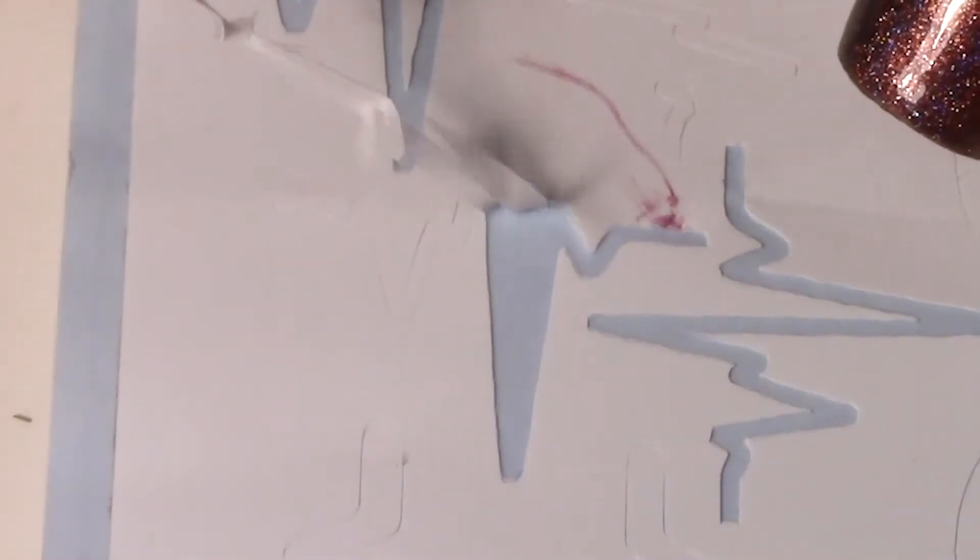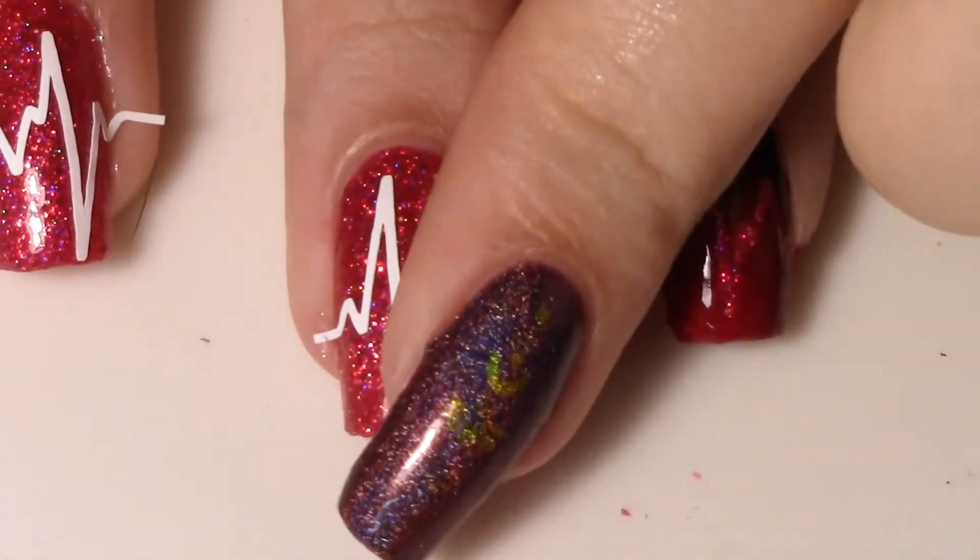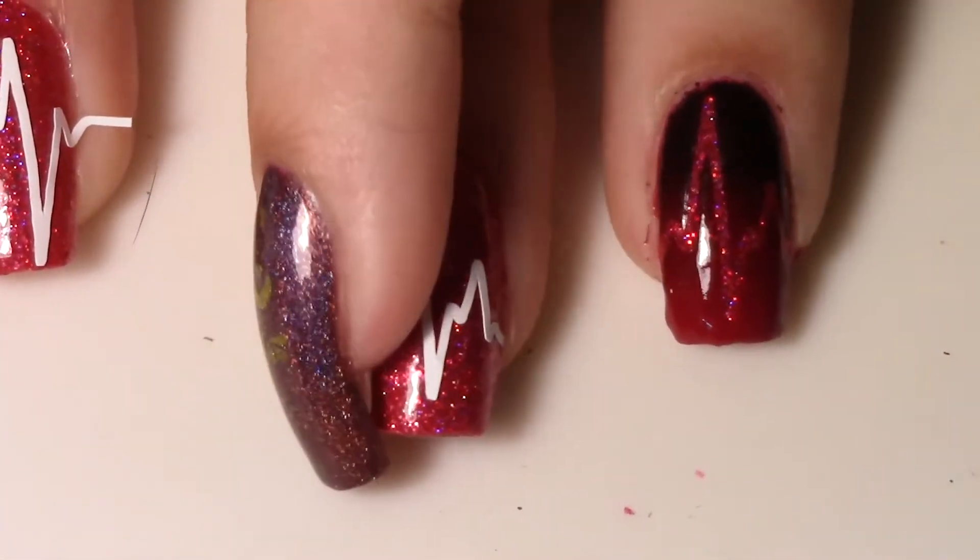So I'm using these heartbeat vinyls from Twinkle Tea. I'm pressing them down firmly onto my nail to make sure that no paint can get in underneath it.